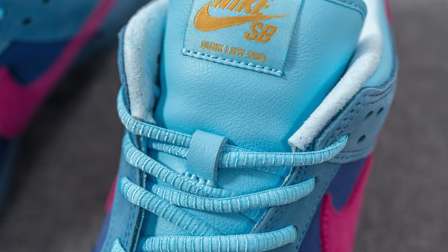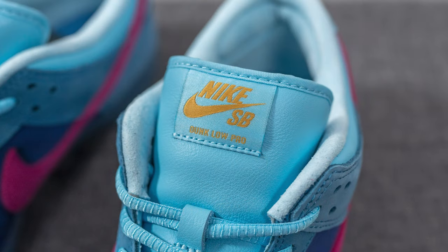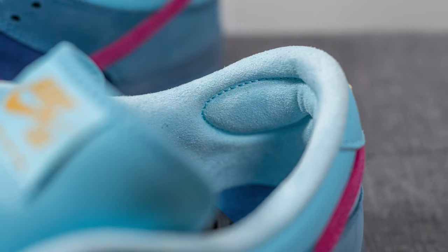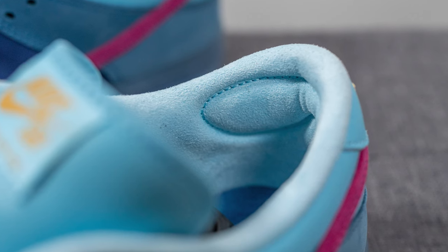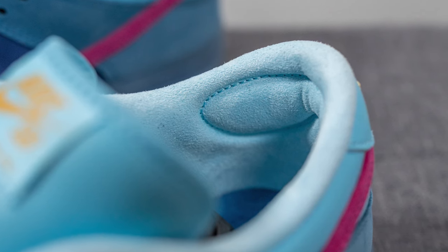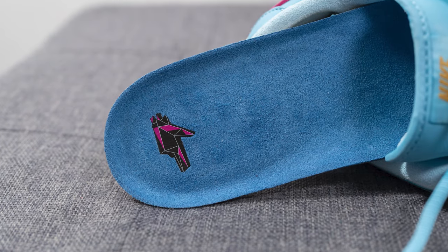The tongue is covered in this tumbled leather in this light blue color, and on the top of the tongue, we have this tag featuring Nike SB branding in gold. The back of the tongue and the interior of the shoe are done in almost like a synthetic suede material. Being that this is a Nike SB Dunk Low Pro model, surrounding the back Achilles area of the shoe, we have this additional heel pillow, also constructed out of that same synthetic suede material.